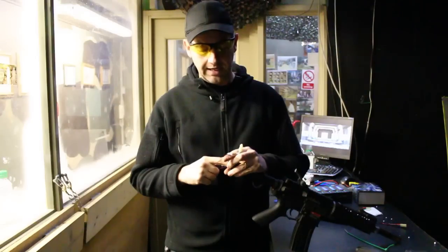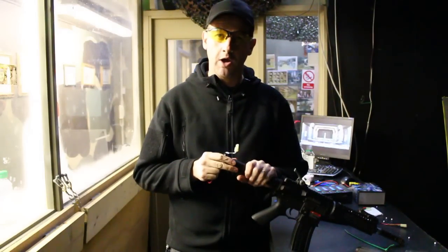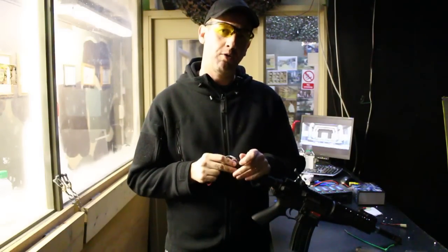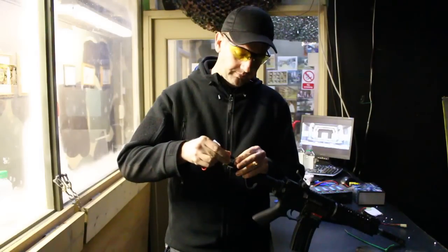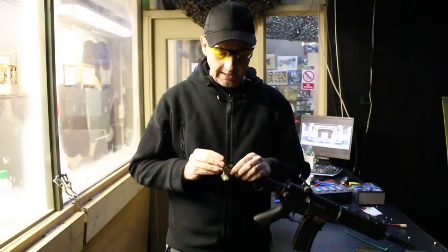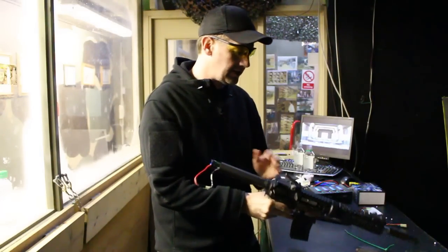My second issue is the limitation of batteries that can actually fit in. If they put on a different stock like a SOPMOD — yes, I know most people don't like SOPMOD stocks — at least it would give you options on batteries, whereas this is a dedicated stock tube LiPo. That's all you can fit in, and even then you're very limited to the style of LiPo that fits. I'm just going to attach the battery, and as you can see, it's a tight fit in there with the MOSFET.